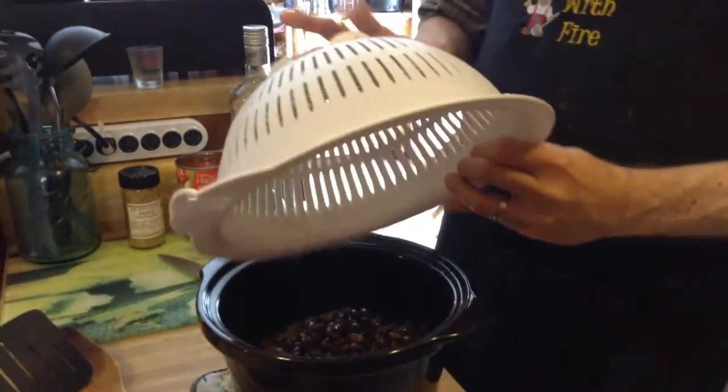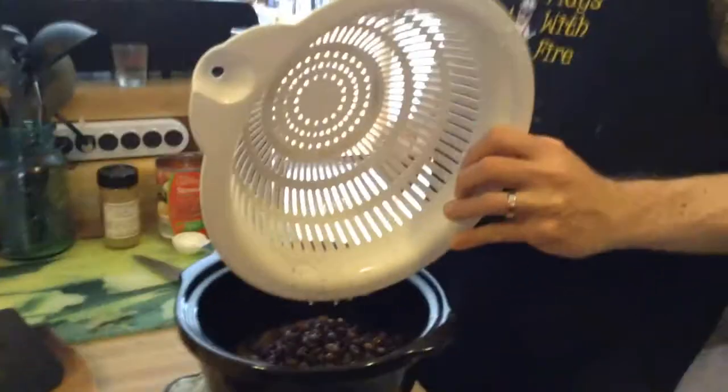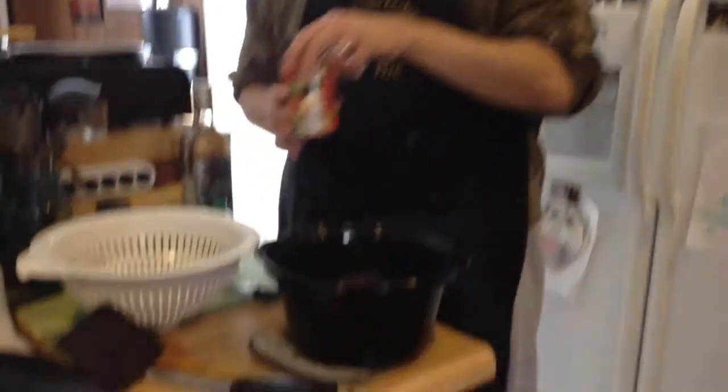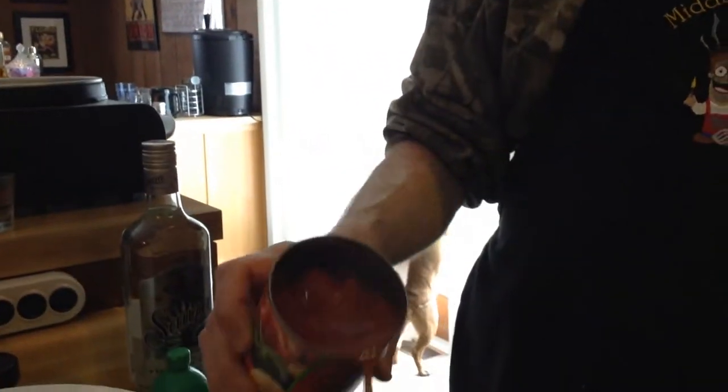A can of black beans. We'll be back in a second — the dog was just barking at somebody checking their mail, because that's what he does. Anyway, we had a can of black beans in and got a can of stewed tomatoes in.